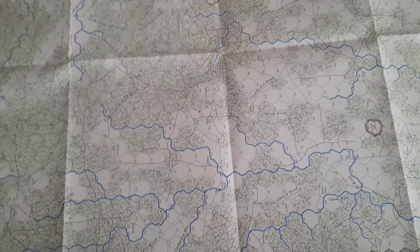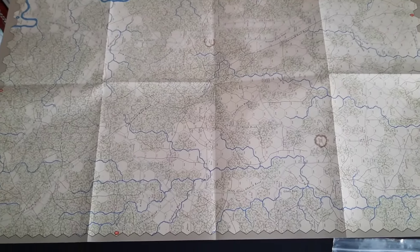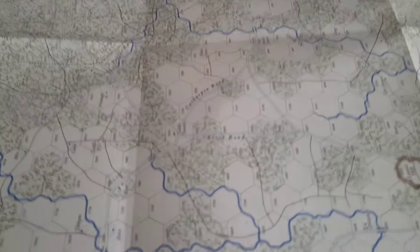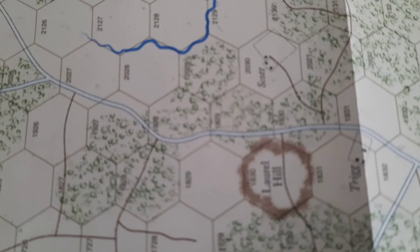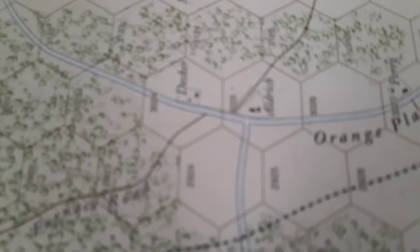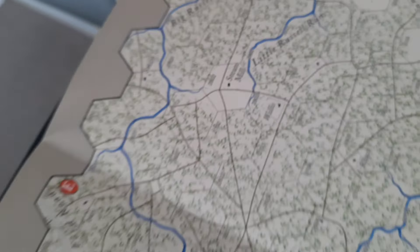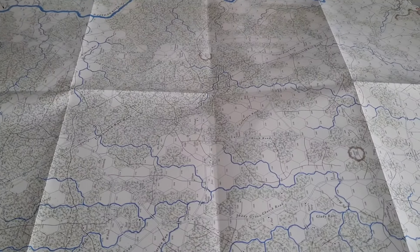I'm going to zoom out so you can see the size of that. These are good-sized maps, and if we zoom in we can get a real flavor of the quality of the artwork, which is beautiful. I think this is the Wilderness map, looking at the degree of wood and forest on the map there. So that's map number one — let's get out the other ones for you as well.